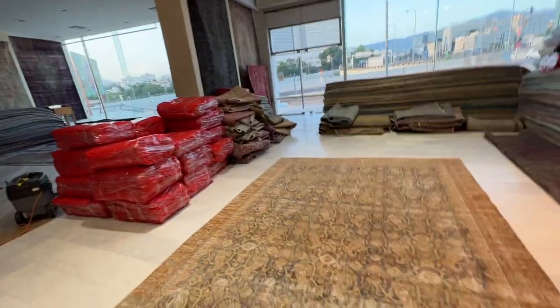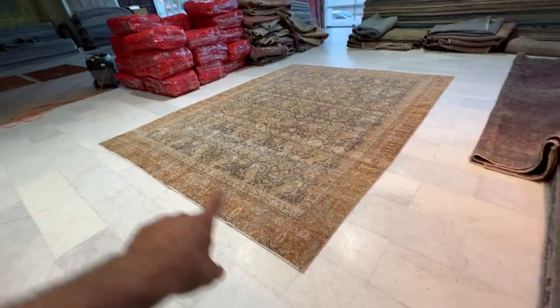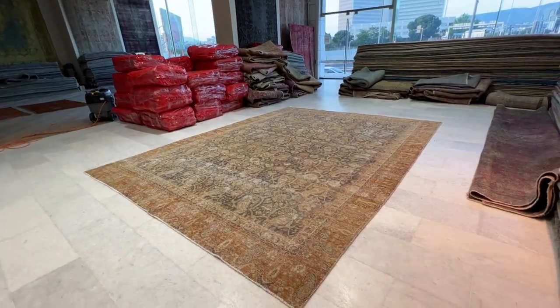We ship with UPS all over the world. We also provide carpet underlays, which are placed in the four corners of the carpet to stop them from sliding.